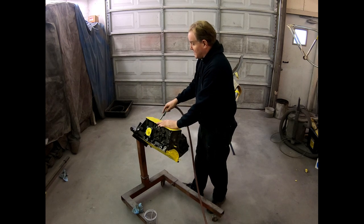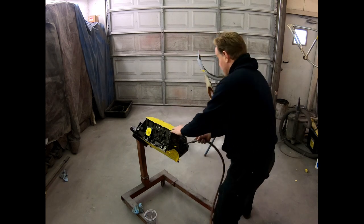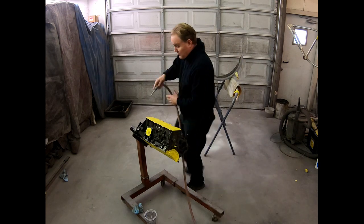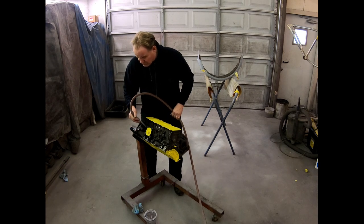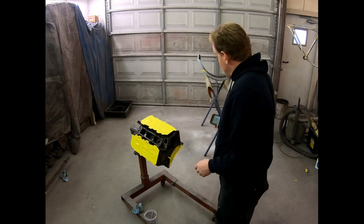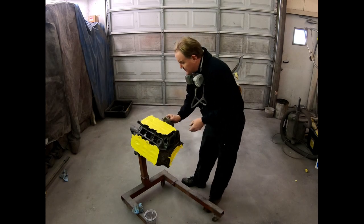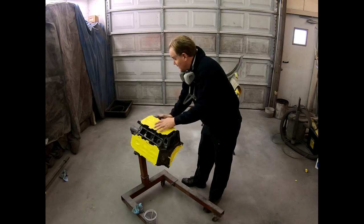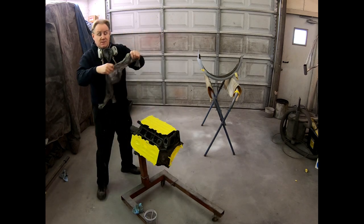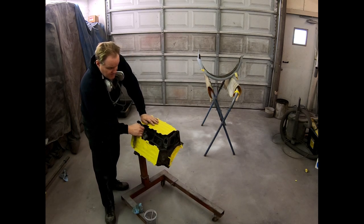This also helps to dry the block. Now I'm going to go ahead and mix up some paint and spray this thing. The next step is to just go through and tack off any dust that might be on the block using a cheesecloth — a tack rag, whatever you want to call it.